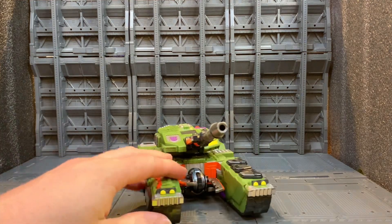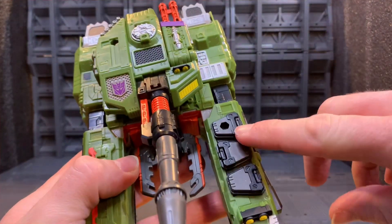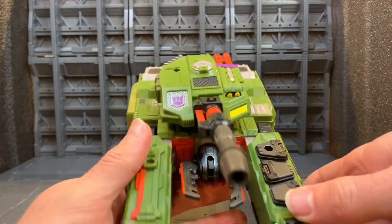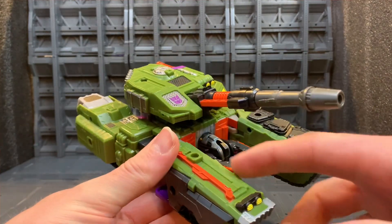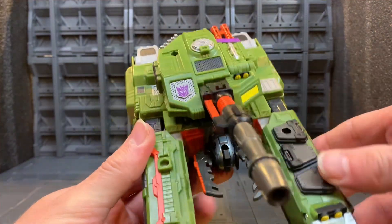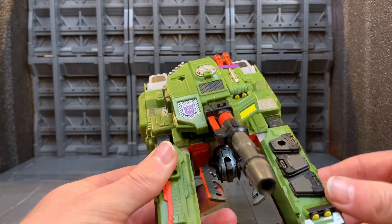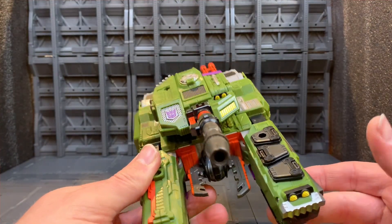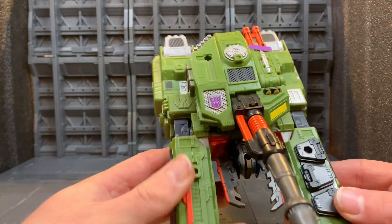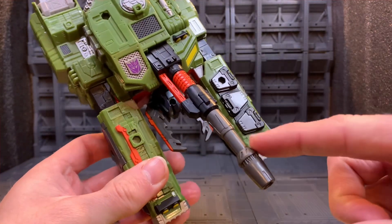I think he looks absolutely fantastic in tank mode. In the original, these bits flipped up and became pretty much like a base — we had a ramp here. They have got little ports and it looks like it should roll forward and this bit should spring open, from the original toy, but they didn't actually follow through with that.